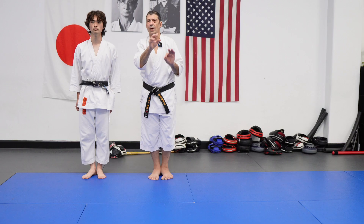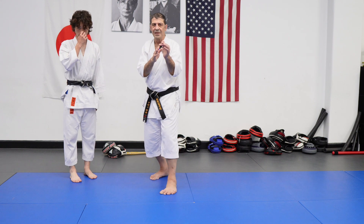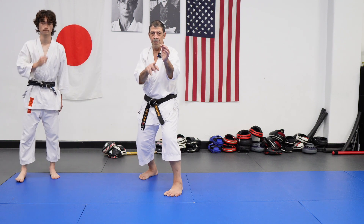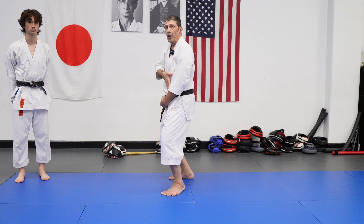Hi everyone. Let's talk a little bit about Mahashi Hashi pivoting. Sometimes I see people pivot, but they don't go off-center. I'm still in front of my opponent.